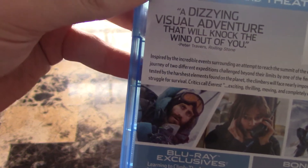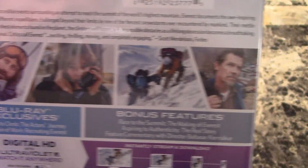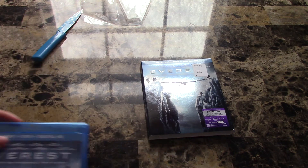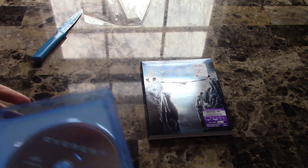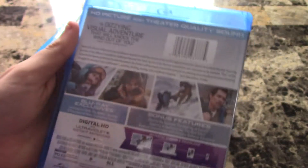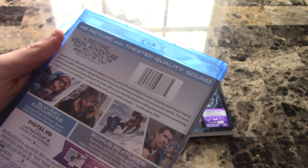Here's the back of it. Can't wait to check this movie out — looks really, really good. I'm just intrigued by this movie. It looks just really good, even though it does have a plain disc. That's alright.